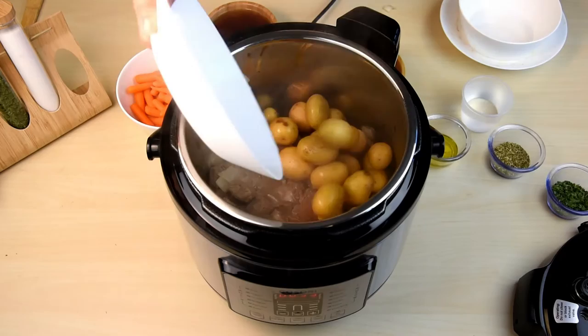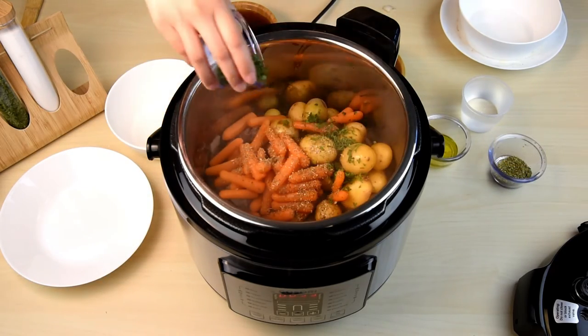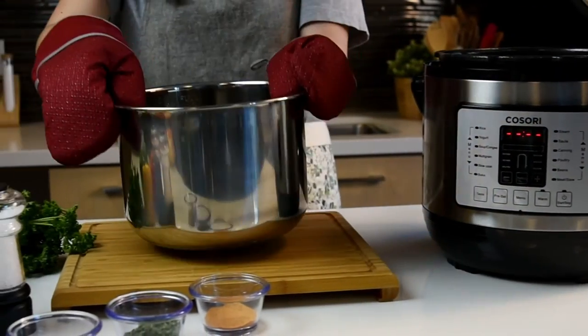Cooking with the pressure cooker is simple. Prepare your ingredients according to your recipe and place them in the inner pot. The inner pot can also be removed for added convenience.